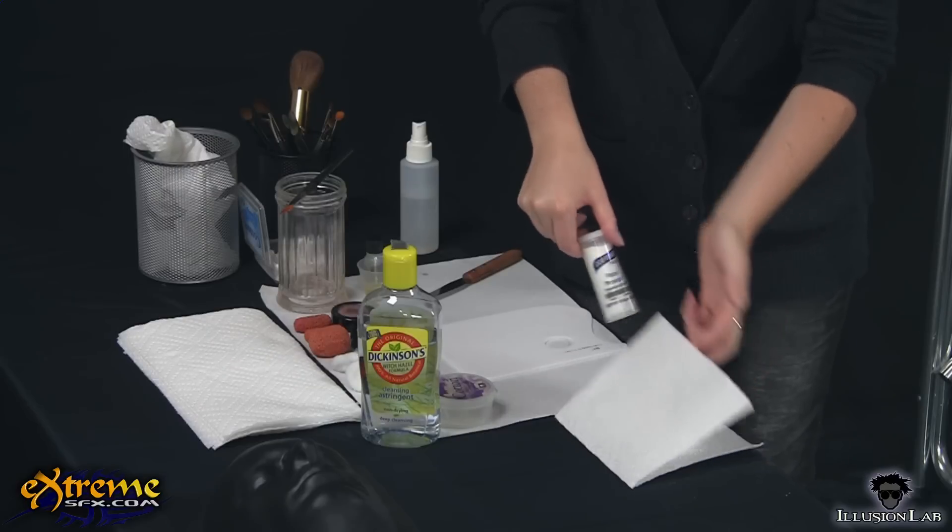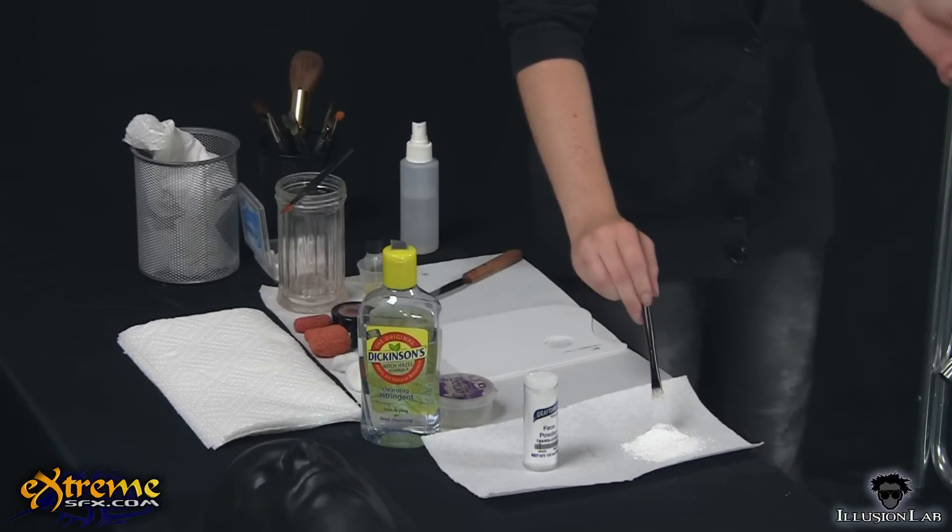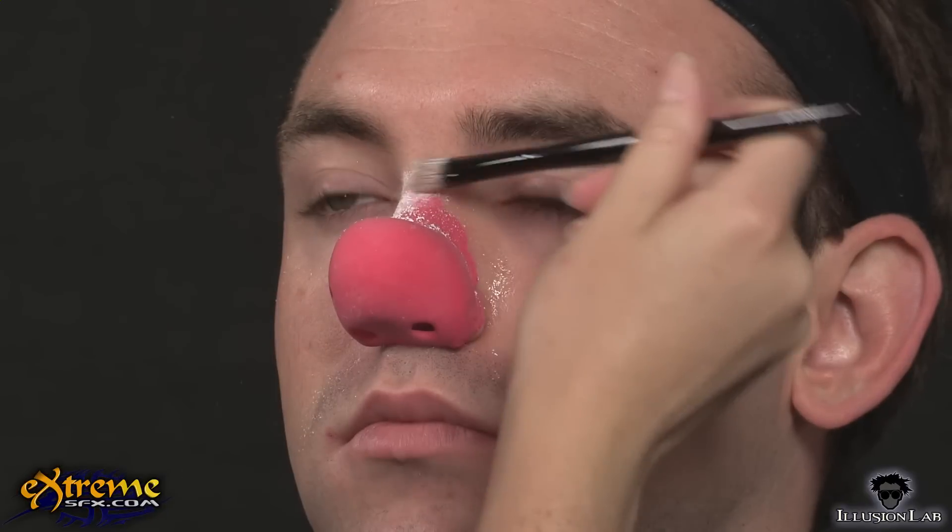Using translucent powder and an eyeshadow brush, powder the edges of the prosthetic in any areas where spirit gum is showing. This will make the exposed spirit gum not sticky. Brush off any excess powder.